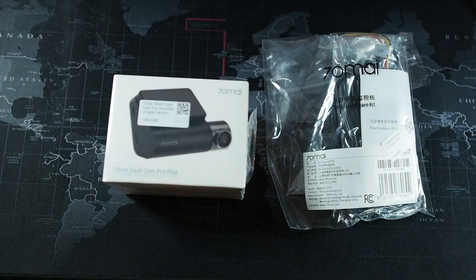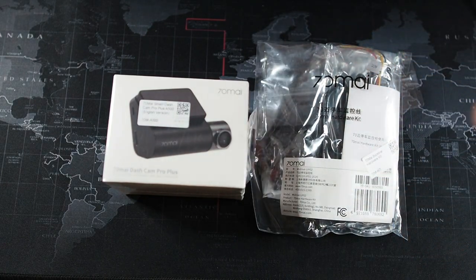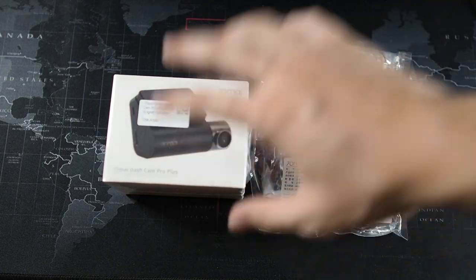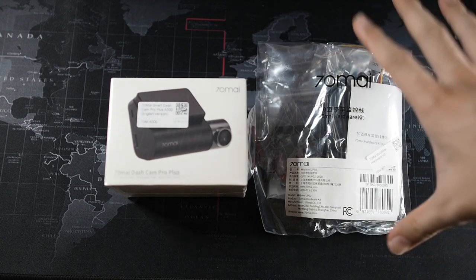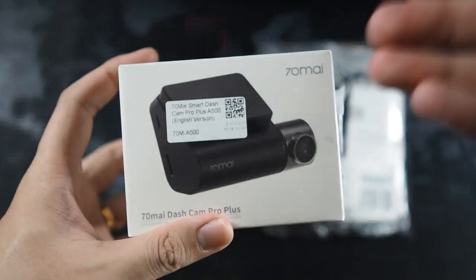I got this from a store called Dasher for around RM239. The hardwire kit was sold separately for another RM50 to RM60. If you're going to get this camera, I'd recommend getting it with the hardwire kit, because the battery doesn't last very long on its own, and exposed to heat it dies very quickly. Getting a hardwire kit helps prolong the battery life by keeping it charged.